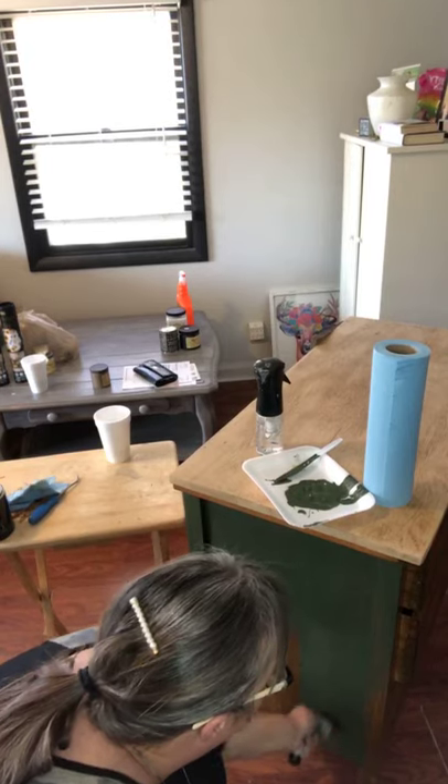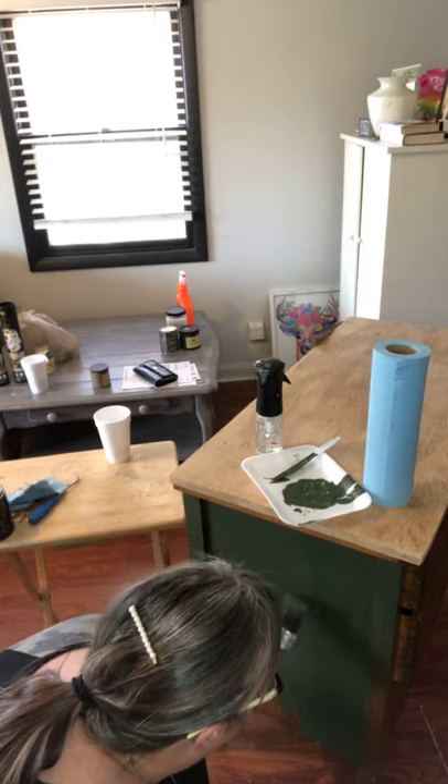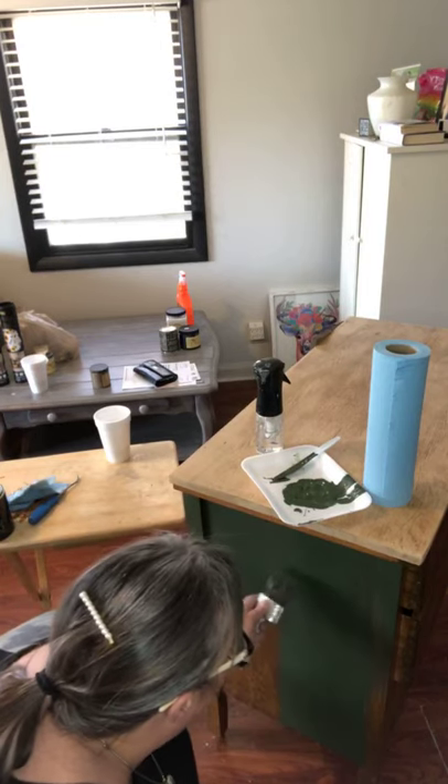I'm not putting a lot of paint on because again this is my first coat — we just want to lay a light coating of paint.